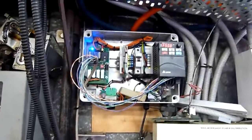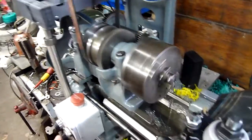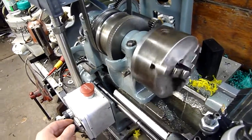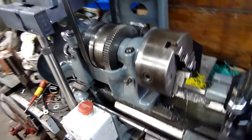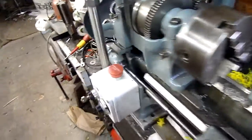Variable speed — it does zero to 100 hertz. I'm not going to spin it that fast with the chuck open. Even at low speed it's got a lot of power. I virtually never have to use back gear unless I'm doing big drills through steel, that sort of thing.